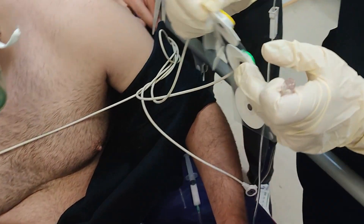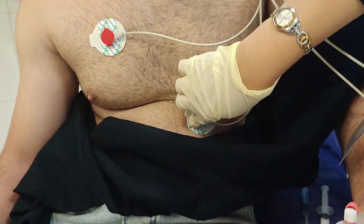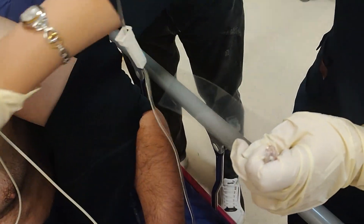Monitoring the patient before reduction is necessary to assess vital signs and to rule out vascular compromise. Generally, we must ensure the patient is stable and doesn't need any urgent attention, such as uncontrolled bleeding or shock.